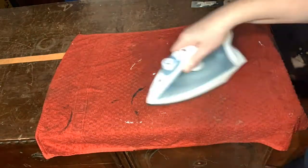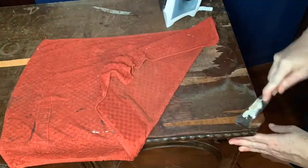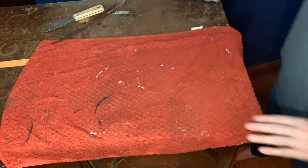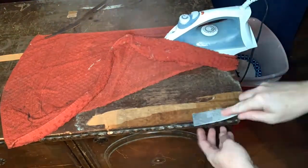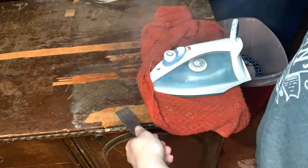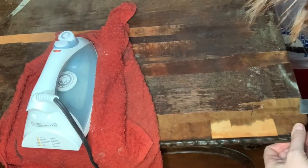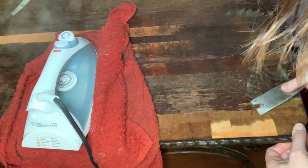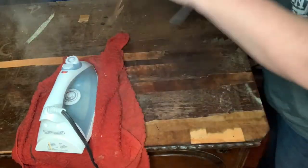Work in a small section at a time. You can rotate the iron around and check it every once in a while. If your veneer comes off easily, remove as much as you can and then set the iron back down. You do need to work quickly — the glue will loosen up from the heat, but as it cools down it will harden up again. If you're noticing it's really tricky and not coming up, it's time for some more heat and some more moisture.